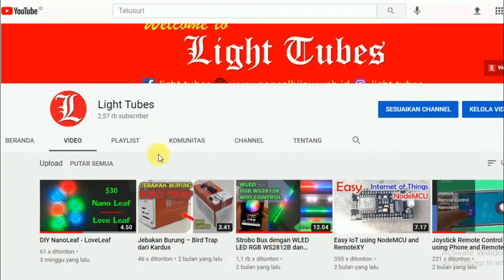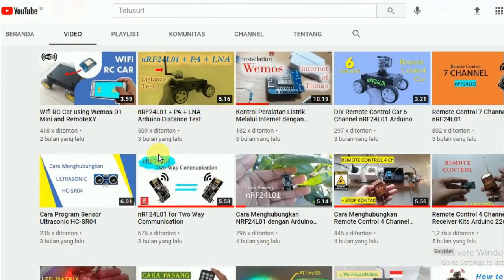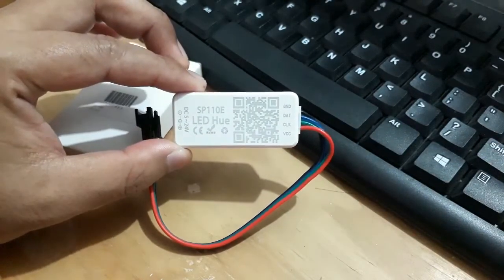Selamat datang di Lightjoops. Pada video kali ini saya akan melakukan review dan sekaligus menunjukkan cara untuk menghubungkan LED controller SP110E dengan LED RGB WS2812B.